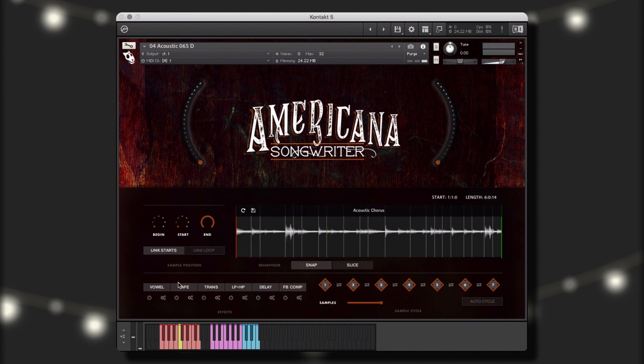electric guitars, bass, banjo, dobro, mandolin, drums, pedal steel guitars, and so many more.